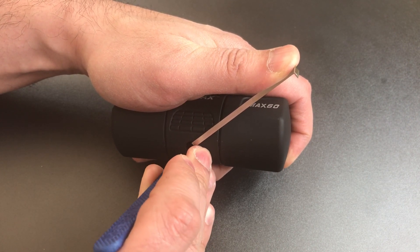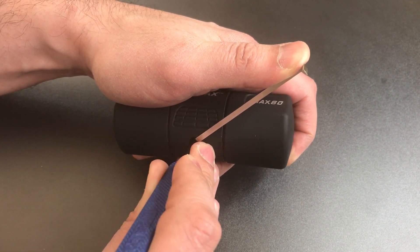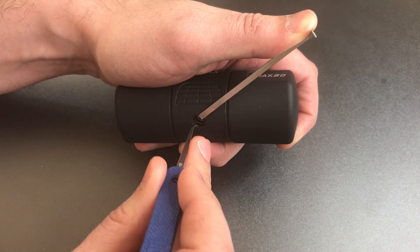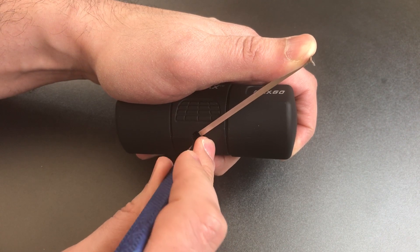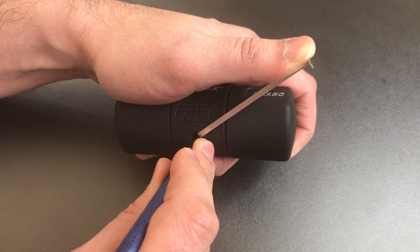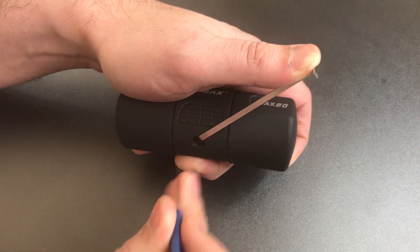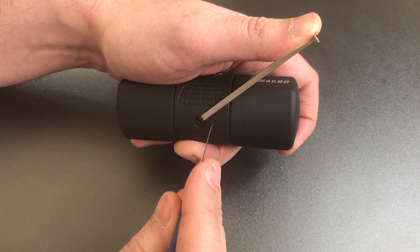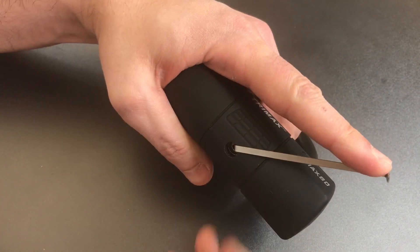Moving on to four — got a nice big click out of four, and I think I felt a little bit of movement on the core. Let's go back to the beginning on the right side. Three. I'm not feeling anything else, and I think that tiny bit of movement may have been the right side sidebar setting. So let's start on the left side now.